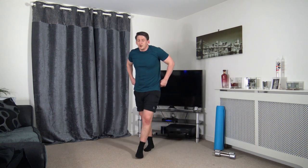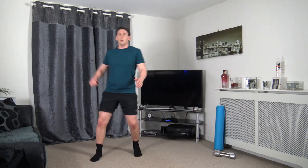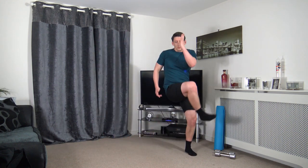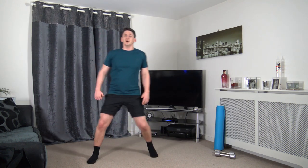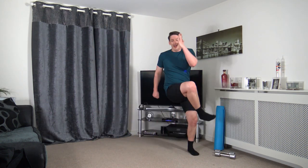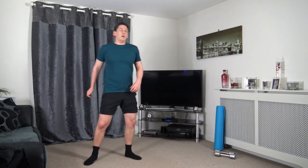Going to skip across and do knee to elbow. Knee to elbow — we can do it simply on the spot. Bringing that knee up, engaging our core muscles. Do apologize if my voice sounds a bit croaky — I've really got a dry mouth at the moment. But we're nearly there — keep powering through.